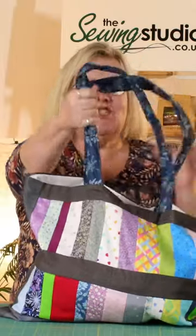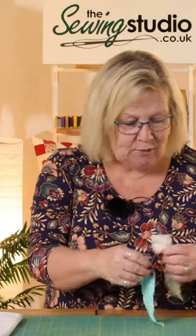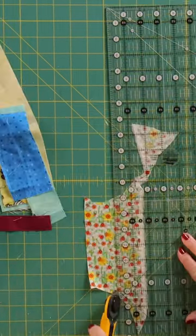Today I'm going to show you how to make a shopping bag from scraps. We're going to take our scraps and we're just roughly going to cut them into strips.